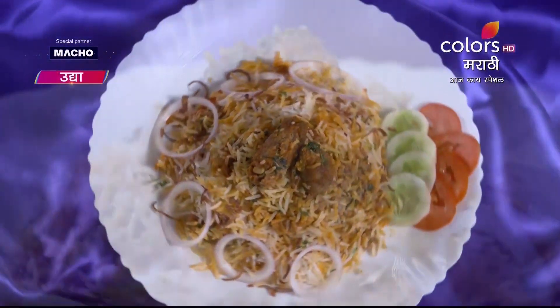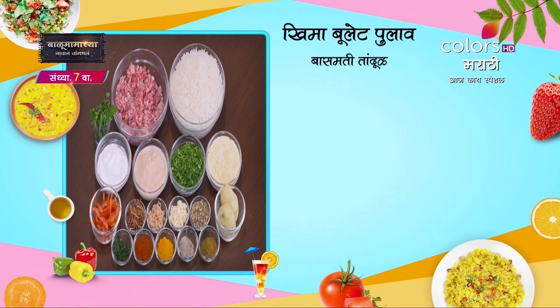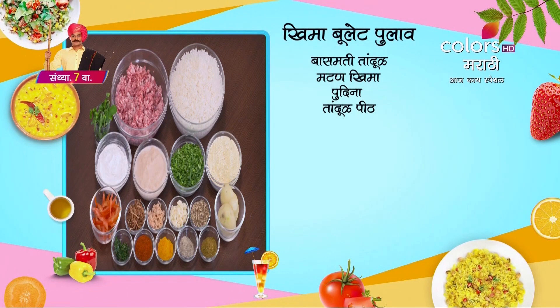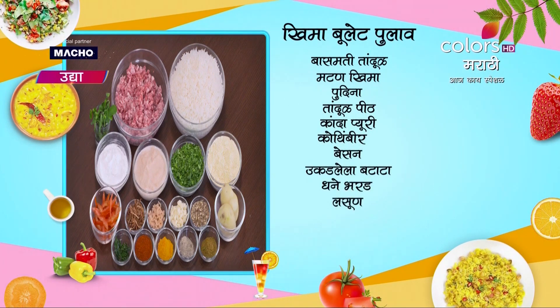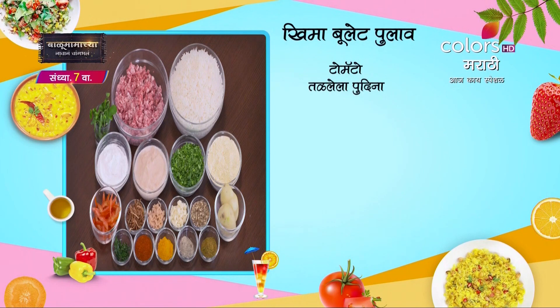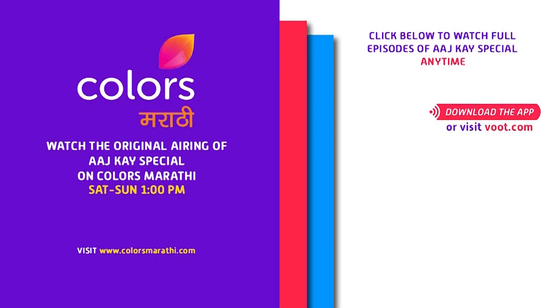Kheema bullet pulao banana saathi lagana saahitya: shizawao leela fortune basmati long grain rice, mutton kheema, pudin. Tandul piti parat lila kandya chi puree, bharik chirlele kothi, bheesan ukarlela batata, dhanyya chi bharad, bharik chirlele lusun, tadlalela kanda, tomato chay kaap, pudina, lal tikhat, meat hala, kalimiri powder, andi pulao masala.